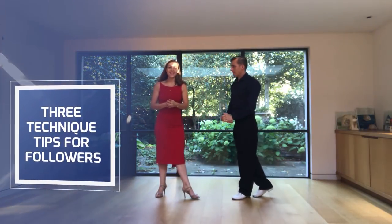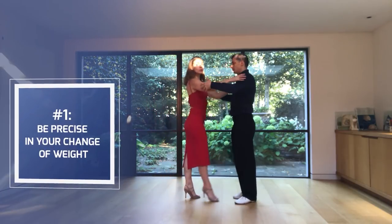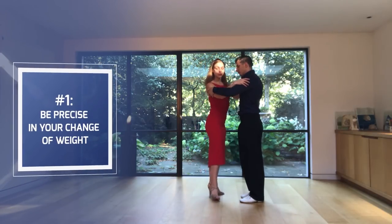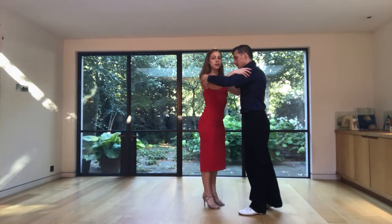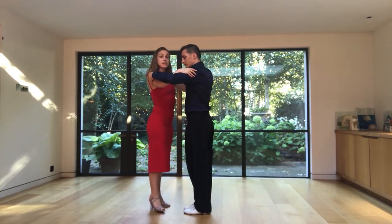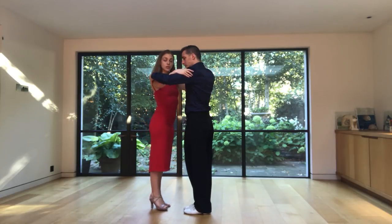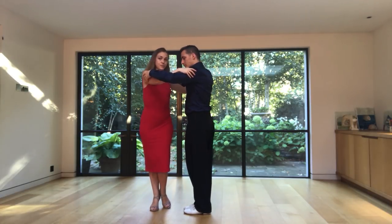And there are three things that are very important for the ladies' technique in this movement, otherwise the movement is not going to work. The first thing is that we need to be very, very precise when we are following the leader — he or she is inviting us just to do a change of weight. This is not a side step; this is just a change of weight while I'm pivoting.